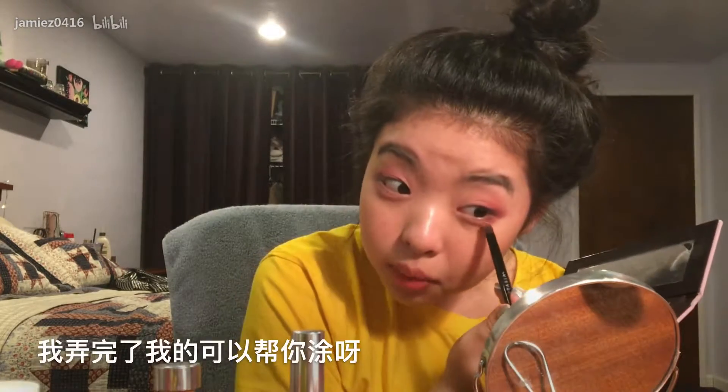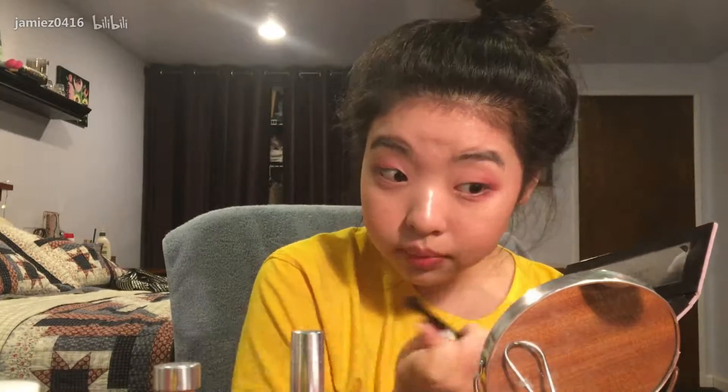I like you. I have pink eyeshadow. Oh, it's so pretty! Thank you. You can have some when I'm done with mine, okay?